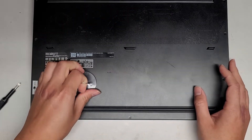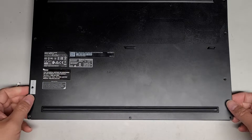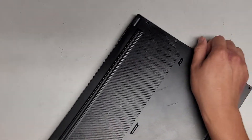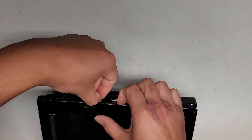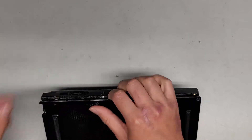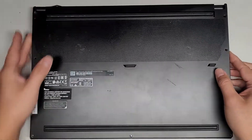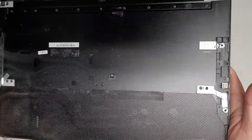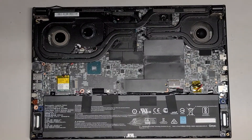Sometimes that can cause damage. So we're slowly working our way up. I ran my fingernail along the gap while lifting it and it popped out. Got the bottom cover off. It is a little bit dusty, so we'll clean that up.